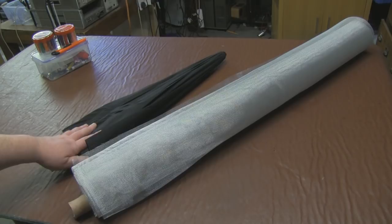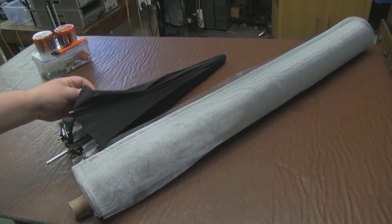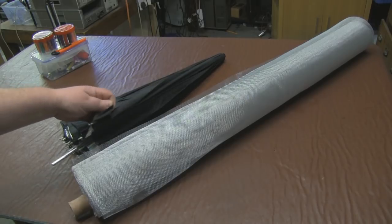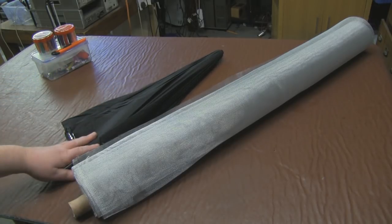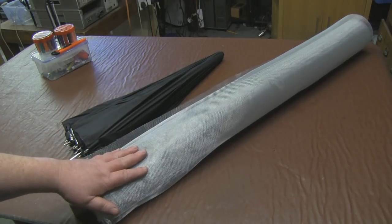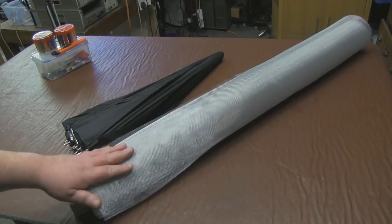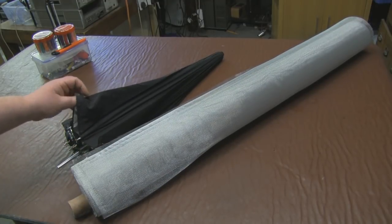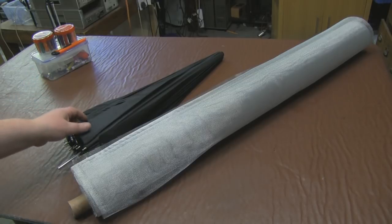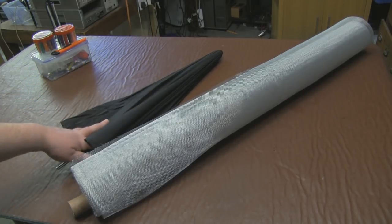I have seen over the years on the internet where people have taken an umbrella and lined the inside with aluminium cooking foil to come up with something like that, but I want to use this mosquito netting because it should make it a lot more permanent, a lot more versatile, and should last for years to come - whereas sticking aluminium foil on the inside isn't really a permanent thing.